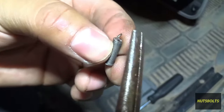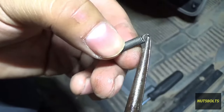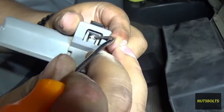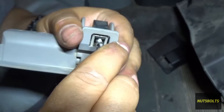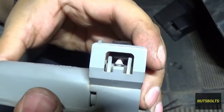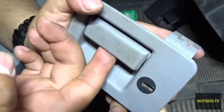Now that I've bent this piece up like that, I'm gonna stick it back through and try to hook this piece of the spring back onto the tab. There you can see the spring is completely back onto the tab, and now when I pull it, it comes right back to where it's supposed to be.